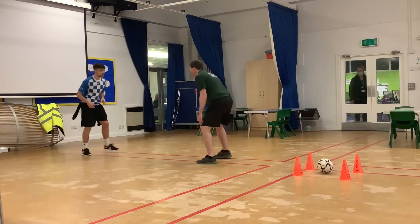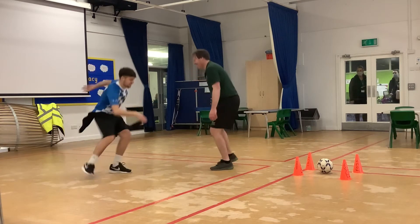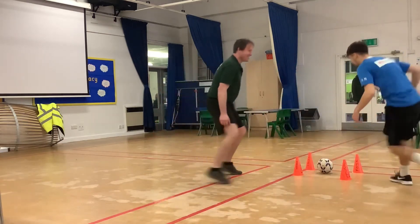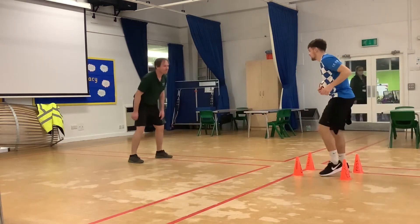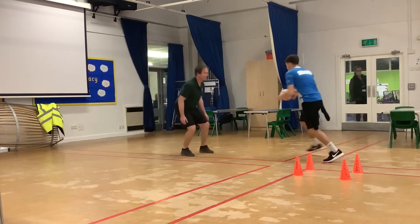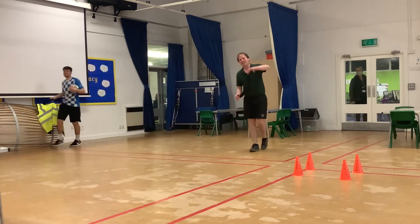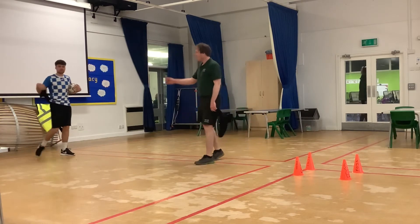OK, ready? Watch those hips — it's non-contact as well. He's in! Let's go. He's won — I've only got one of the tags. He's still got one life left.